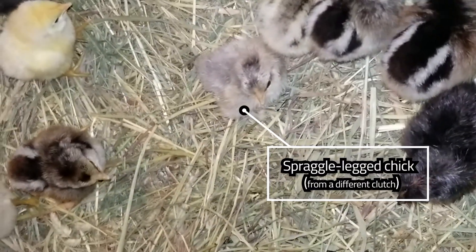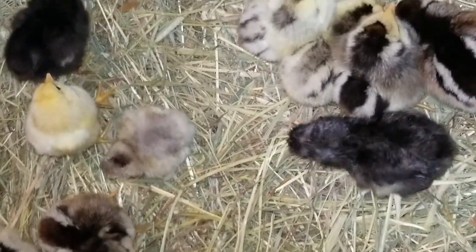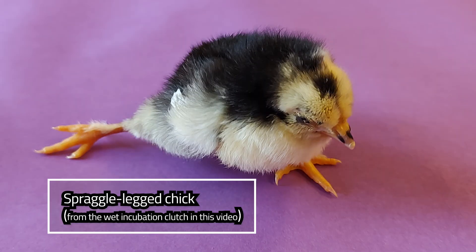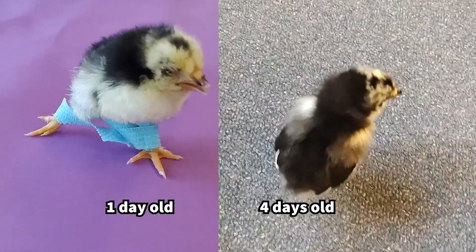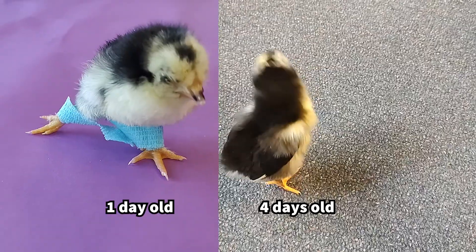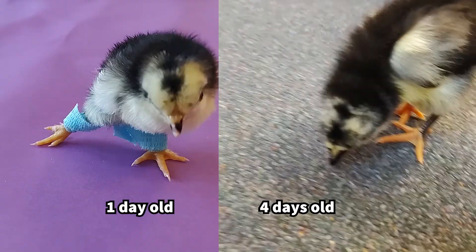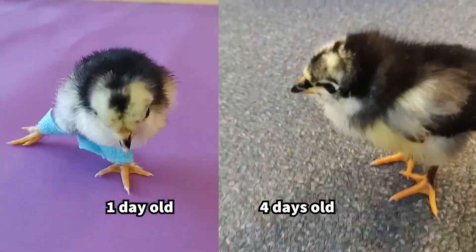Spraggle leg is a deformity of the chick's legs and feet that makes it difficult for it to walk or stand. A chick who has spraggle leg will have one or both legs splayed out to the side. They may also have curled feet or toes. It's possible to correct when the chick is newly hatched. Watch until the end of this video to see the splint I made to correct the spraggle leg on this little chick, and also look for the link to a spraggle leg tutorial in the description.